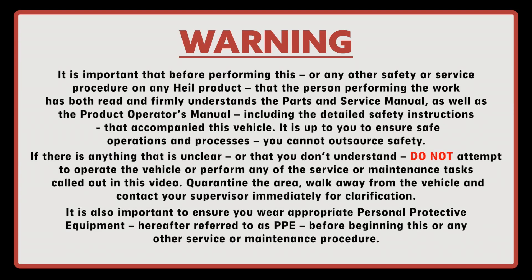Warning. It's important that before performing this or any other safety or service procedure on any HAL product that the person performing the work has both read and firmly understands the parts and service manual as well as the product operator's manual, including the detailed safety instructions that accompany this vehicle. It's up to you to ensure safe operations and processes. You cannot outsource safety. If there is anything that's unclear or that you don't understand, do not attempt to operate the vehicle or perform any of the service or maintenance tasks called out in this video. Quarantine the area, walk away from the vehicle, and contact your supervisor immediately for clarification.